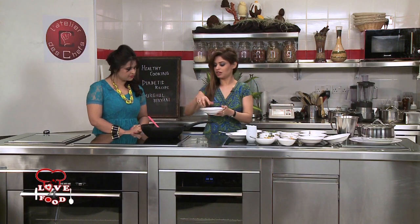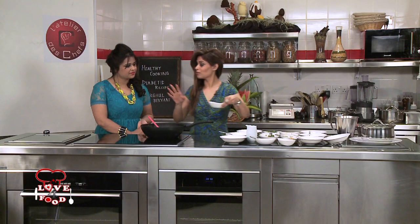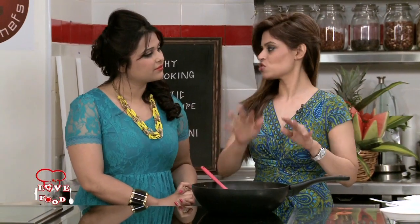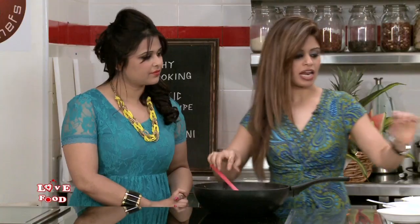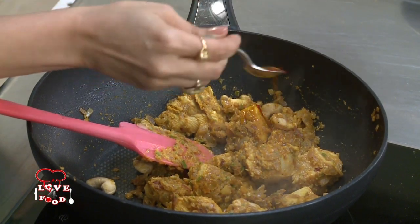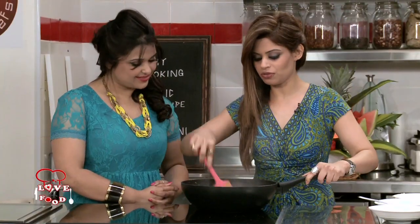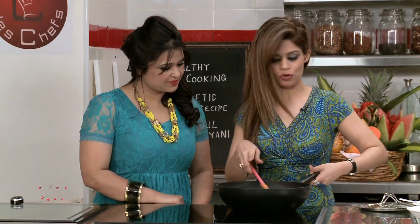Now I'm going to put in some whole cashews. We need to cook them quickly — the cooking has to be simple. I've put some raisins now. Ideally for a diabetic I would recommend don't add the raisins, but here I've added some for a bit of flavour. And I'm also going to put very little saffron once again — I love the flavour and aroma of saffron. The chicken is almost done now — it's all about layering. I'm going to just keep it aside.